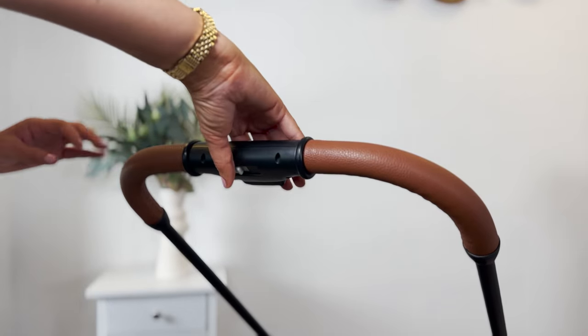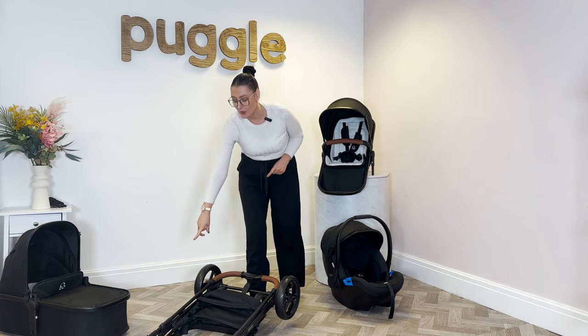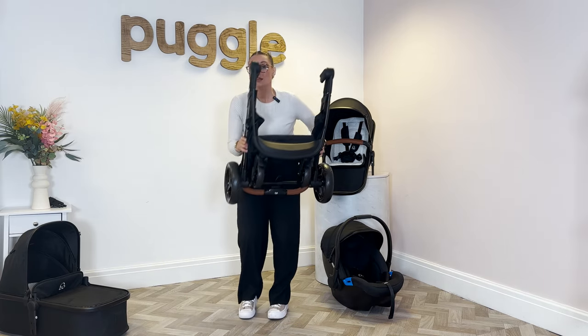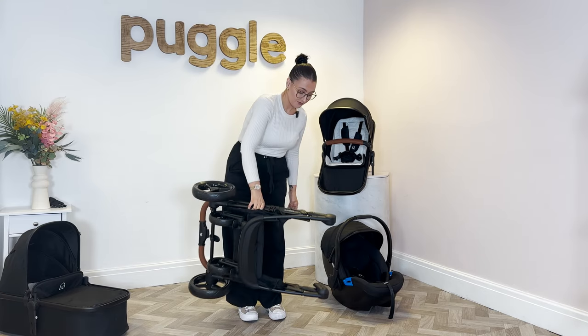Press the button and the frame will just fall down. Then make sure you hear the safety catch click on. Once the safety catch is on, it is perfectly together. Lift it up — it is super lightweight, a nice small slimline frame.